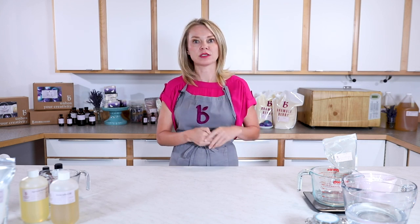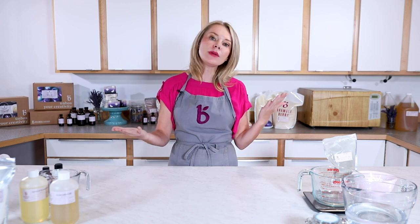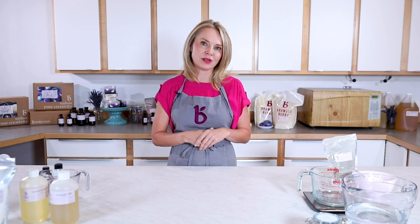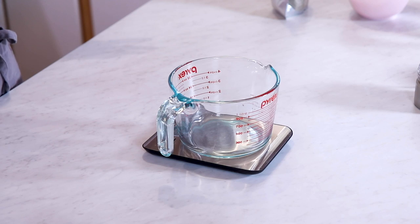When we make lotions there are two phases: the water phase, and the oils and waxes phase. We want to make sure they're about the same temperature. First, I'm going to heat up my water in the microwave until it's about 160 degrees. While that water is heating up, it's time to measure out our oils and waxes — the recipe will be below, so be sure to look for that.